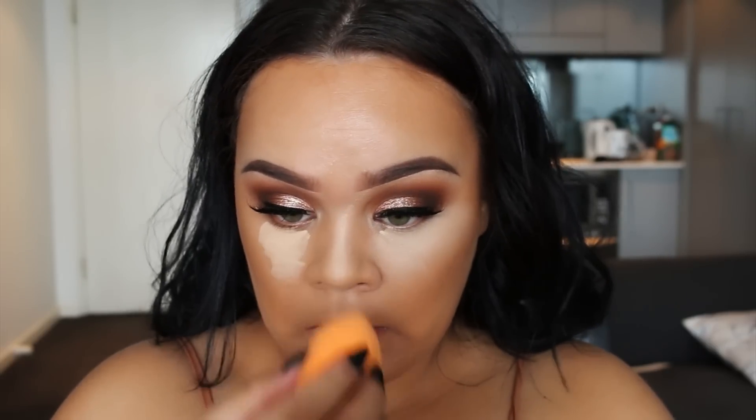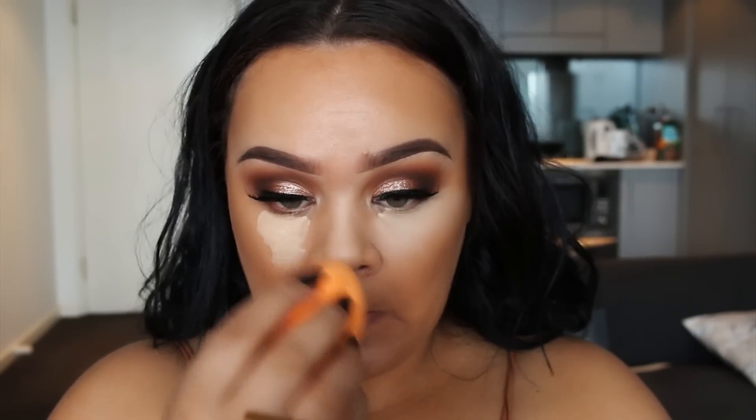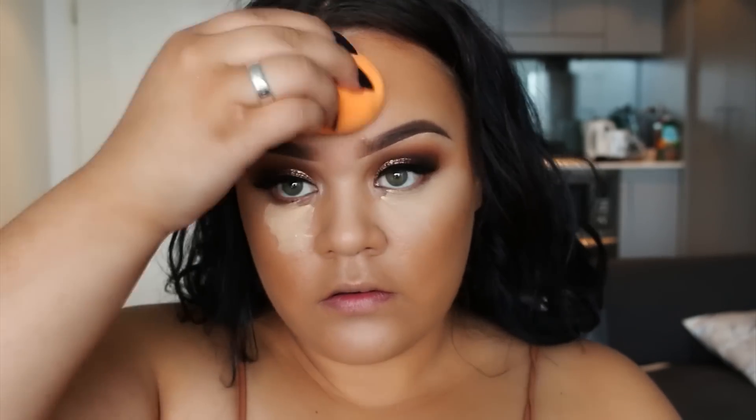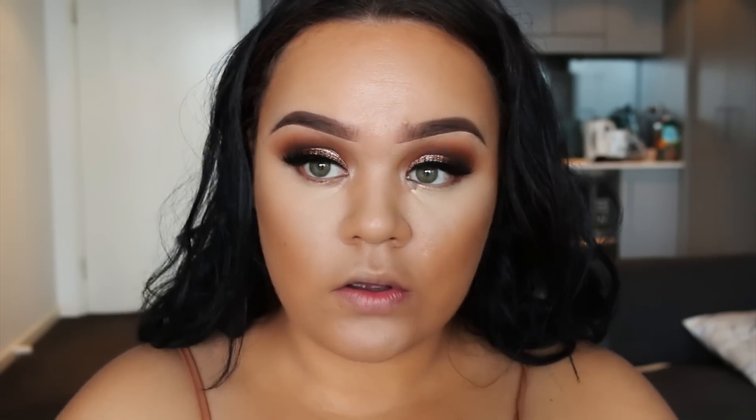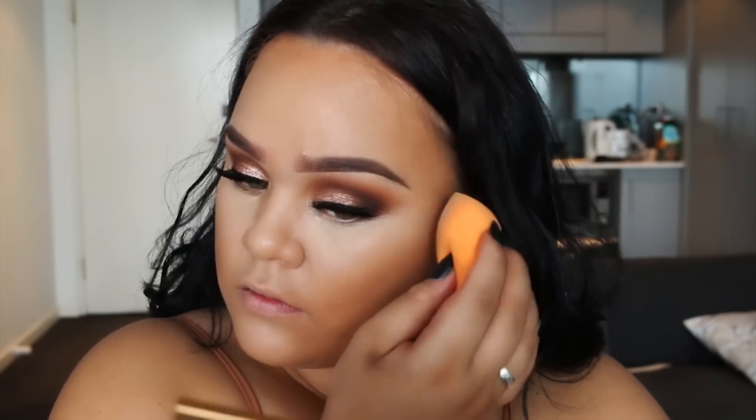To blend out that concealer I'm using the Real Techniques sponge — my favorite sponge, really nice and affordable. The only thing is I wish it had a smaller tip to get to the very corners of my eyes, but that's fine. We're pretty much just going to blend, blend, blend, and more blending.